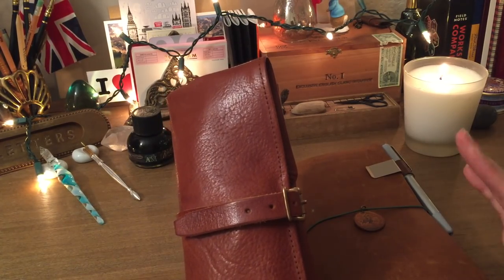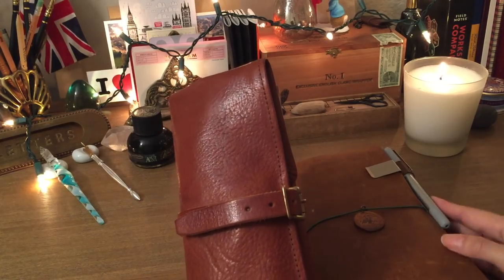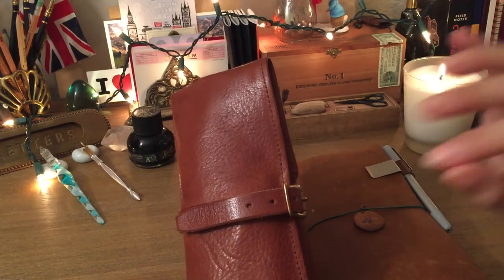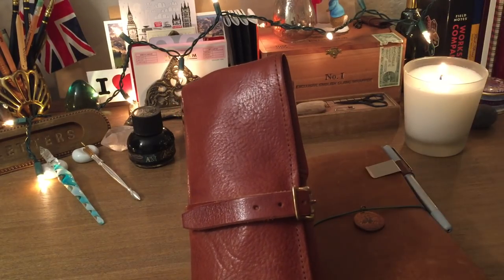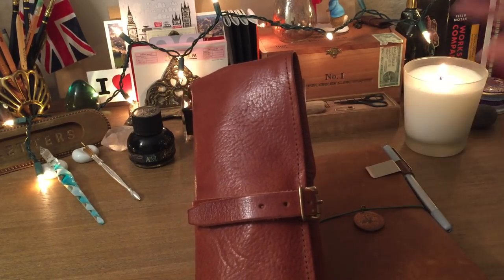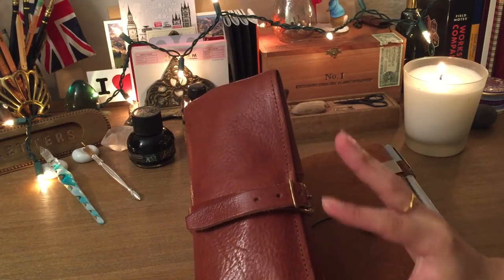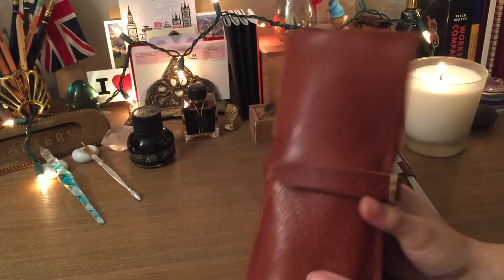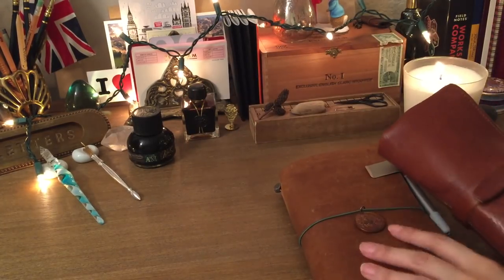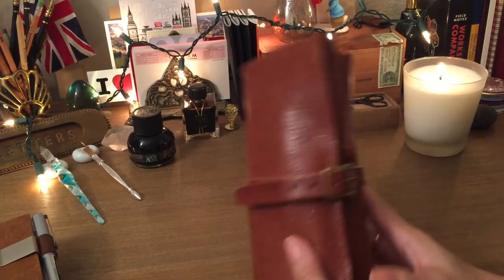...it's on your wish list and you want to suggest it to a significant other or family member, but you're not sure if you want the money spent on it — I hope this review comes in handy. It is kind of an investment piece. It's not one of those things where you just click and buy right away because it's quite a bit of money. So I'm going to push my Traveler's Notebook aside and we're going to get into it.